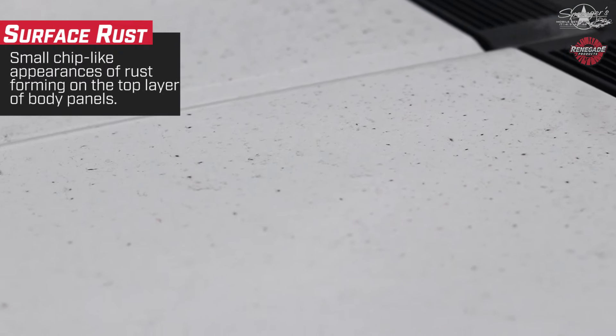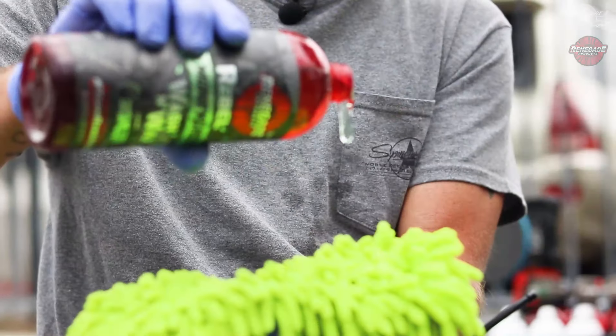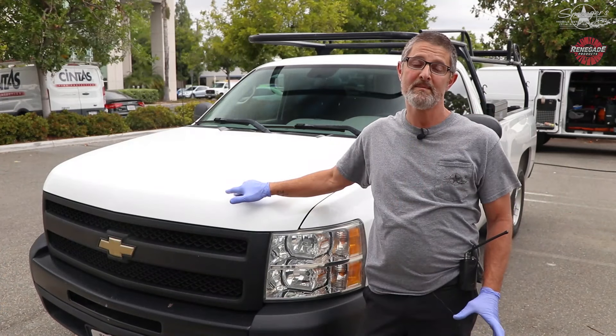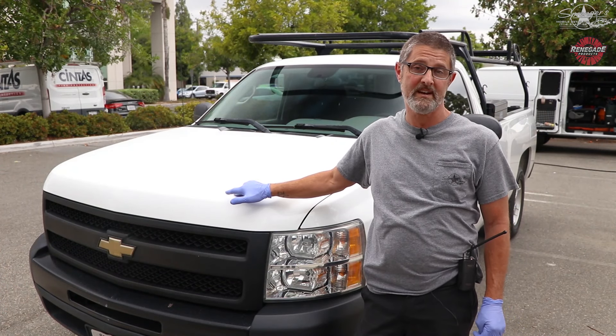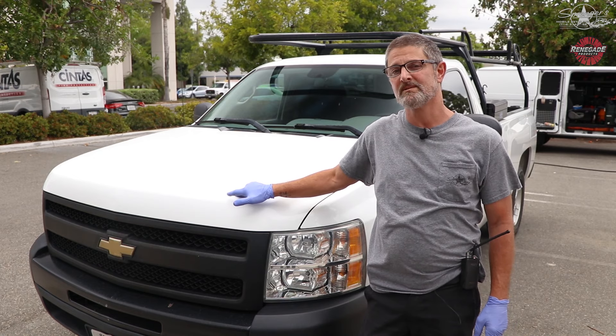I have a 2011 Chevy truck here covered in surface rust. I'm going to show you the easy way I found to remove it. First, we're going to wash it to get the dirt off, then use an iron remover to soften up the rust particles, then I have a clay pad on a machine I'll show you how to use to get it off really quickly, and then we're going to throw a quick ceramic coat on it.